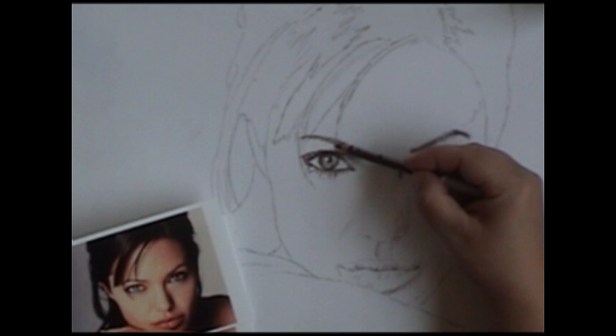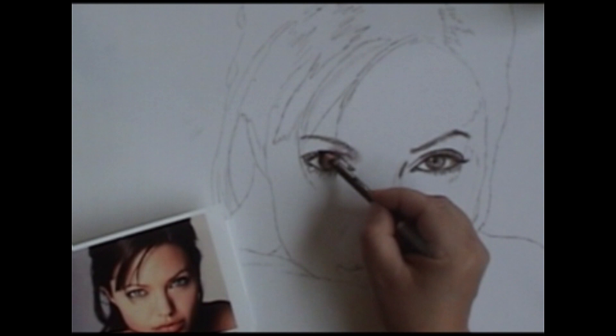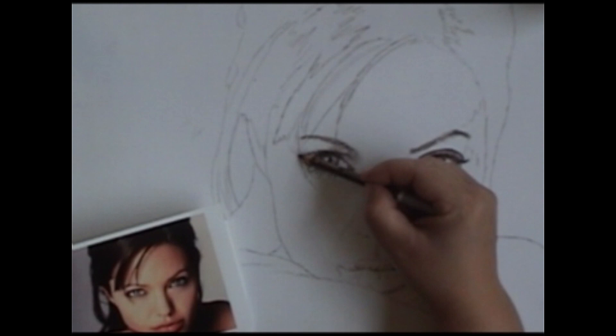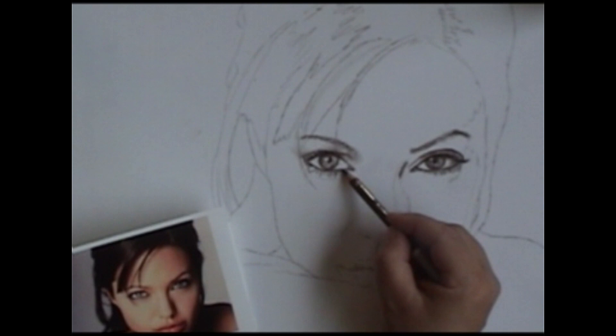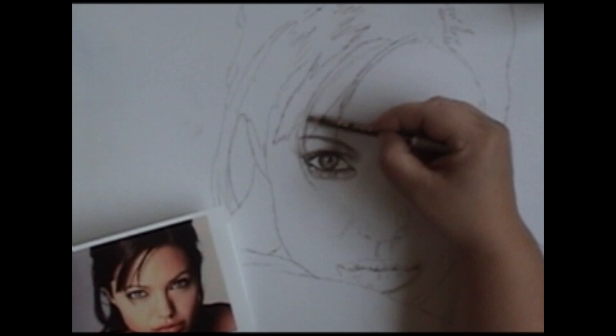The more faces you do, the more you'll learn where the shadows are going to be found. Even though the shadows are different on everybody's face depending on the shape and the lighting, you still get an idea of where they'll be. You can always go back and touch things up as you go — you don't have to say you're done with that eye. You can always go back and add more detail.